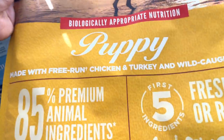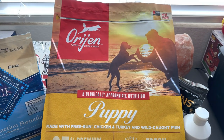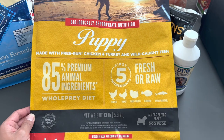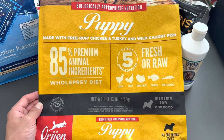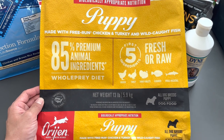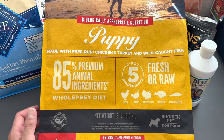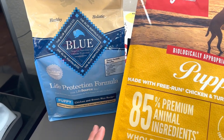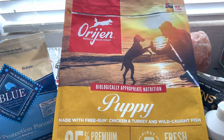I want to show you some new puppy food I just changed her over to — it's called Orijen. I'm going to be feeding her raw soon, but right now I'm waiting until she gets a little bit older. This is as close as you can get to feeding a puppy raw — I believe it's one of the best foods out there. I'm slowly transitioning her from the Blue Buffalo to the Orijen.